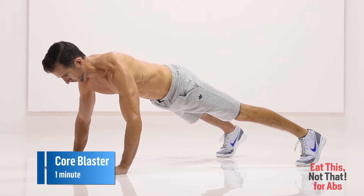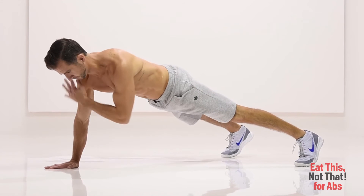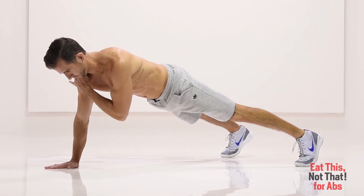Core Blaster. Start in a push-up position. Lift your right hand off the floor and tap your left shoulder, then return it to the floor. Immediately lift your left hand off the floor and tap your right shoulder, then return it to the floor.